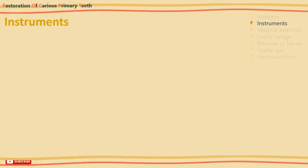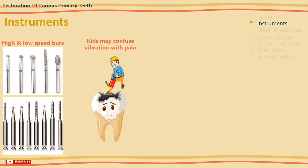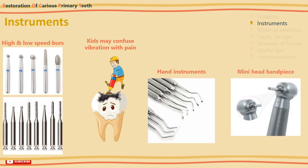Now to the instruments you are going to use. Always have a selection of both high and low speed burrs. For access opening use a small burr, and for caries removal use a larger round burr which fits into the cavity. Some children are apprehensive of the aspiration tips, making use of high speed water-cooled handpieces difficult. Others find the vibration of the slow speed handpieces distressing. In these cases, distraction or counting — telling the child 'I'll count to 10 and I'll stop' — can help. Occasionally it is possible but time-consuming to complete cavity preparation with hand instruments like excavators. A miniature head handpiece is invaluable with children.